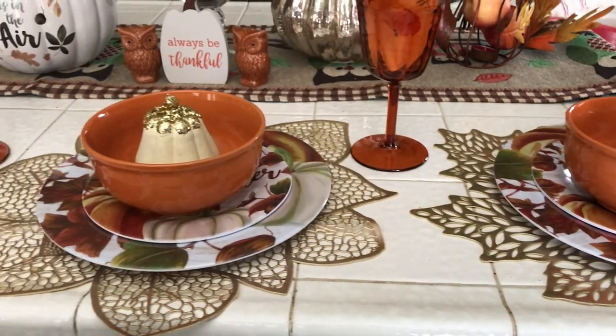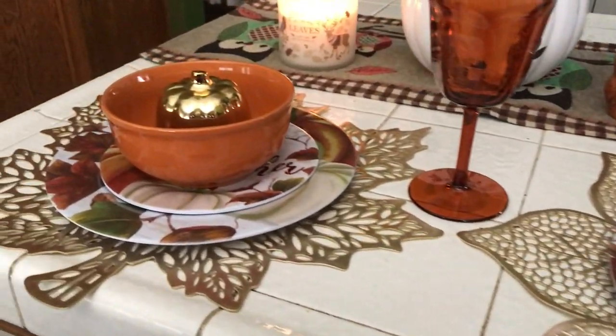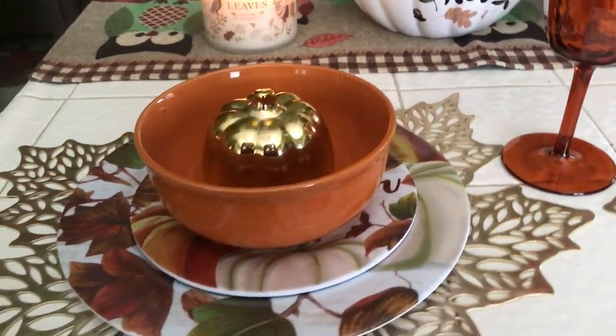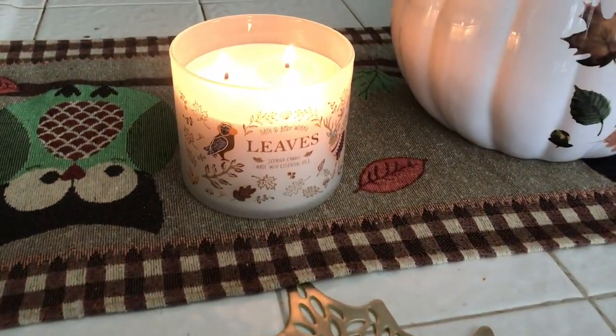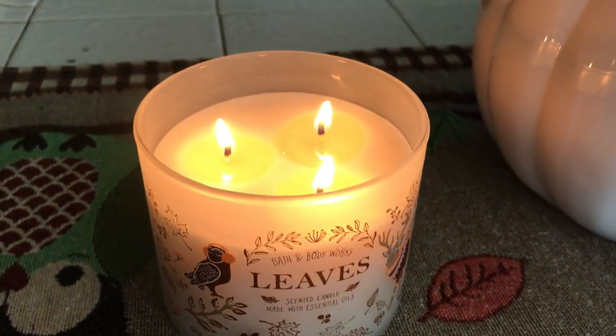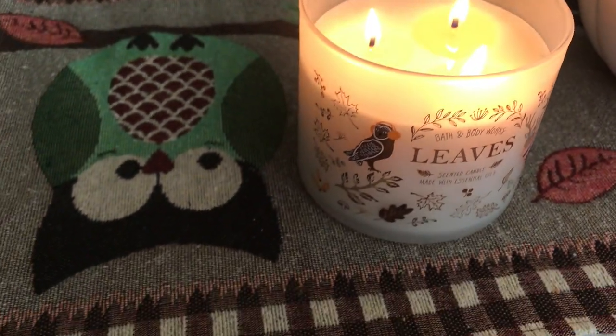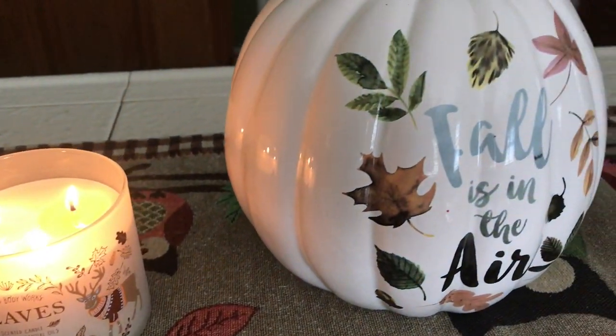They're pretty much the same except the middle place setting has a different type of candle — a pumpkin candle. You can see my leaf candle that's burning there and it smells so good. Then I have a 'Fall is in the Air' beautiful pumpkin.